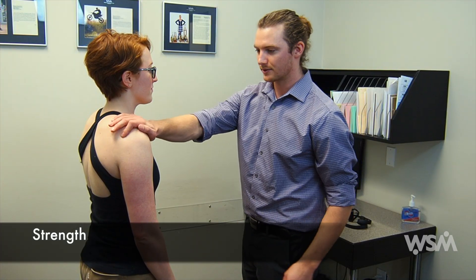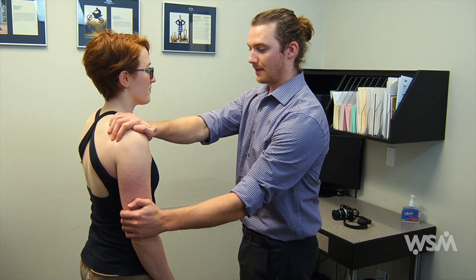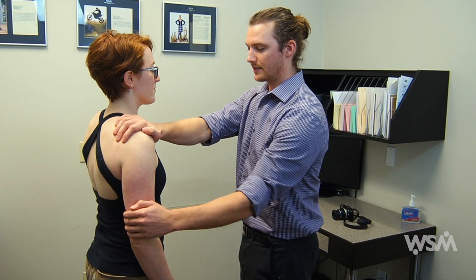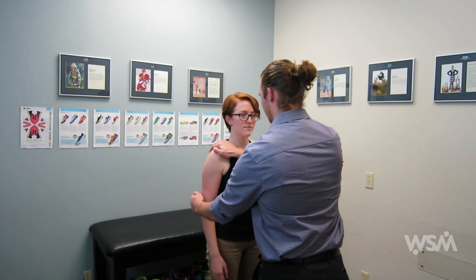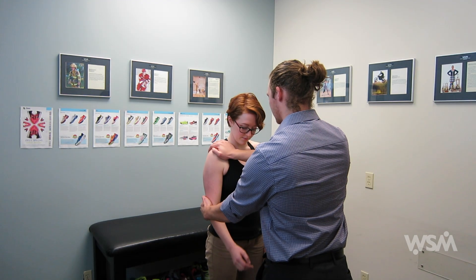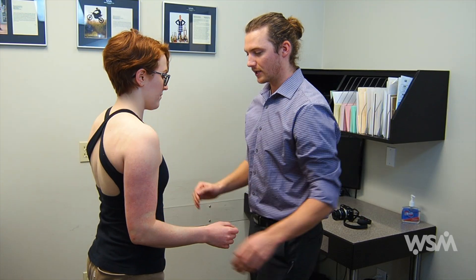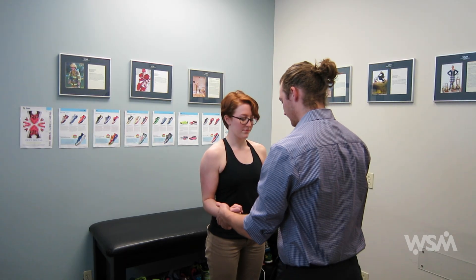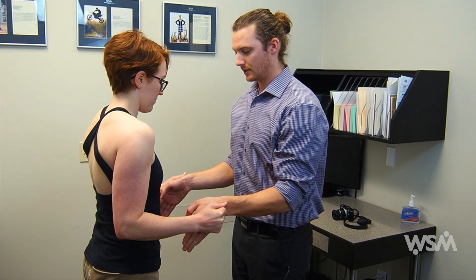After evaluating range of motion, you can assess strength. When assessing strength of the shoulder joint, always stabilize the joint with your hand. Start off with testing abduction — get the patient to try to lift their arm above your hand. Then test adduction — try to pull the arm in towards the body. Next, try to pull the elbow backwards, then push the elbow forwards. For internal and external rotation, have the patient hold their elbows at their sides — resist pushing the fists inwards, then outwards.